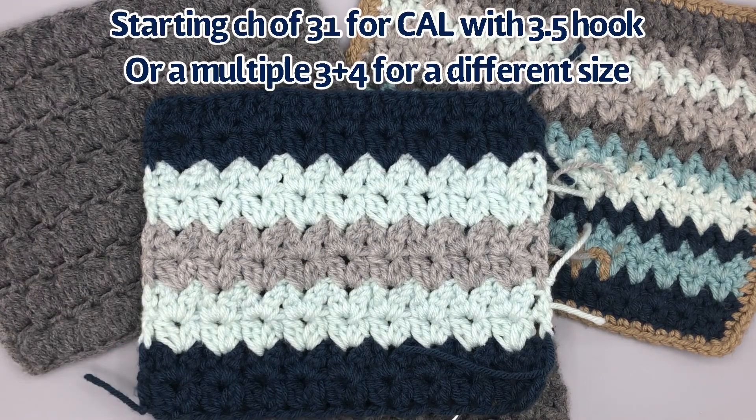If you're going to do the crochet along with us, go ahead and get your starting chain of 31 chains while I talk about the stitch a little bit. If you're not doing the crochet along and you want to replicate this pattern in a different size, you're going to use a multiple of three plus four.